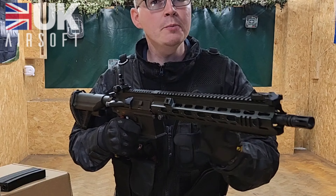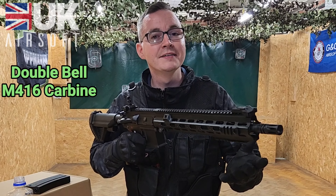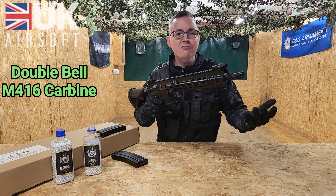Welcome back to UK Airsoft. Here we've got the double bell M416 carbine — a pretty nice rifle. We've got a lot of metal parts on this, as you can tell by the standard weight. The size and weight of this thing makes it ideal for your woodland outside playing field.